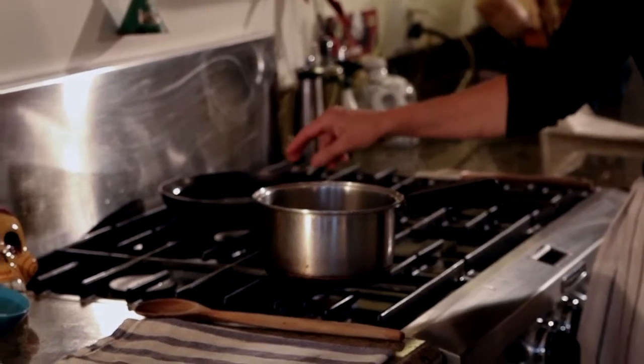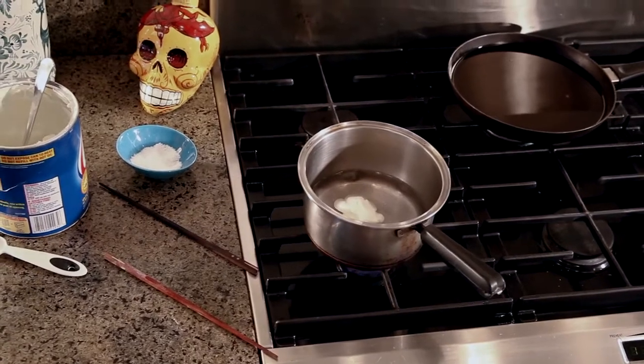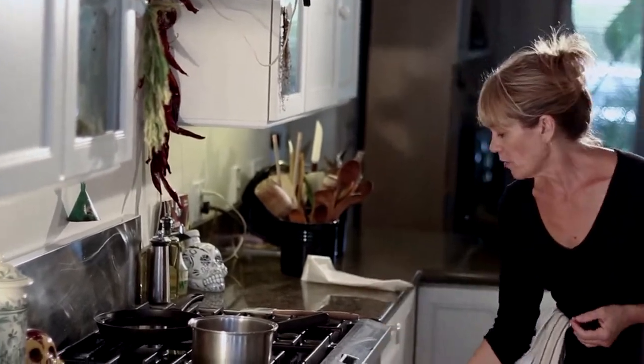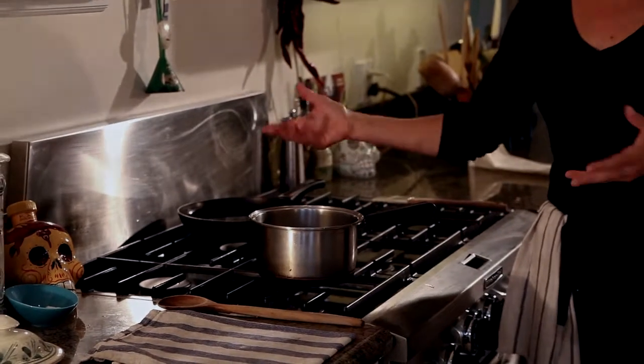On the back burner, we have a small saucepan that's got about an inch of oil in it. I'm just using vegetable oil to fry. You could use more Crisco if you love Crisco. Don't, for Pete's sake, use olive oil for this because it'll just taste grody and awful. I'm going to turn this on medium heat so that'll be ready when my dough is ready.